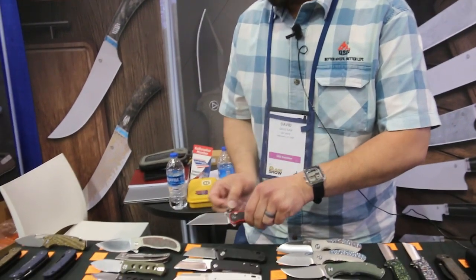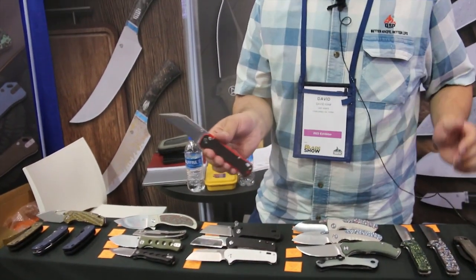And then button lock again — the Swordfish. This is going to be about $70 in stores. It's a bigger knife with a really flat blade. I think it's really striking, but it's going to be one that you either like or you don't. Button lock on that one as well.